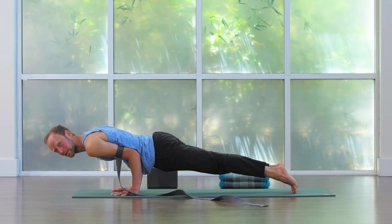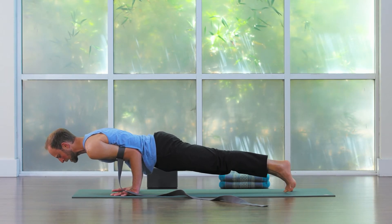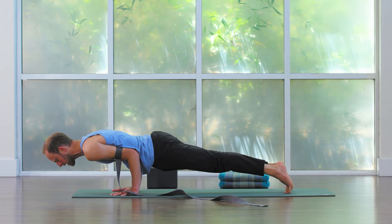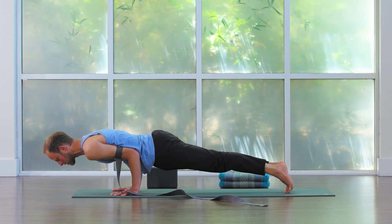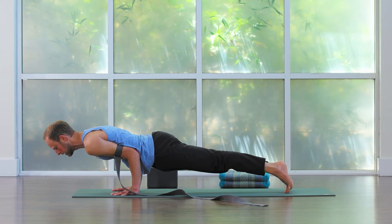And look at that — voila! When this is set up right, you can just hang out here. The strap holds almost all the weight as it rests into the sternum and the chest. We're going to keep our heart lifted, so we're leading with that.